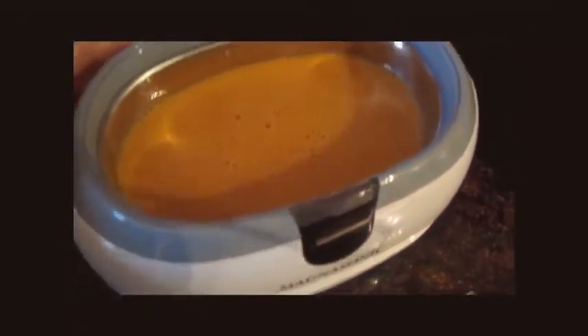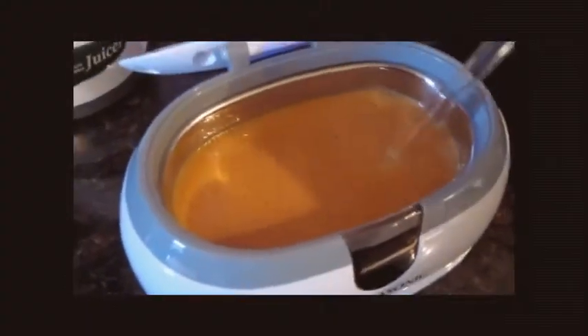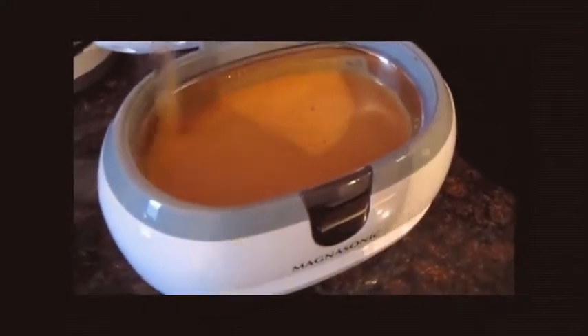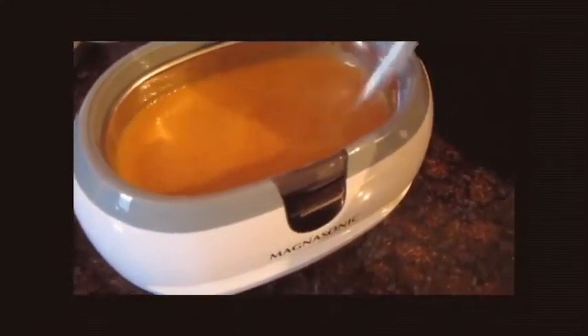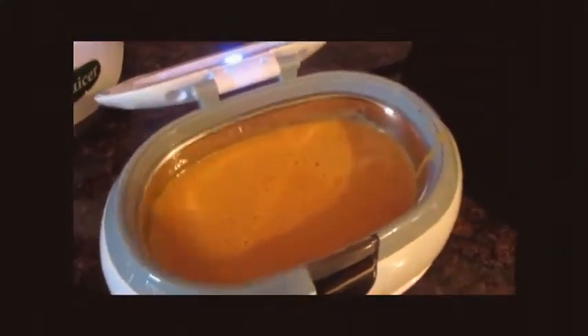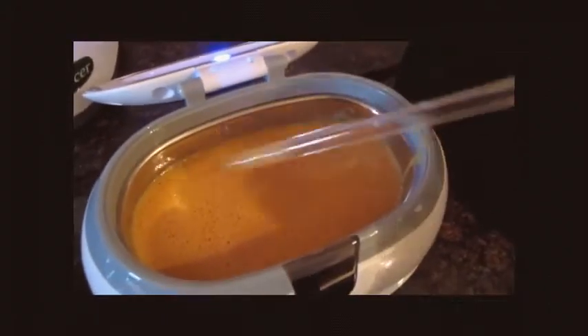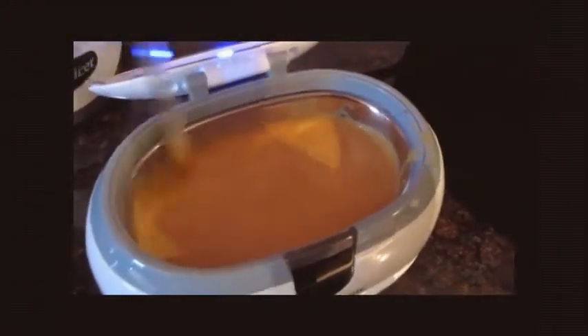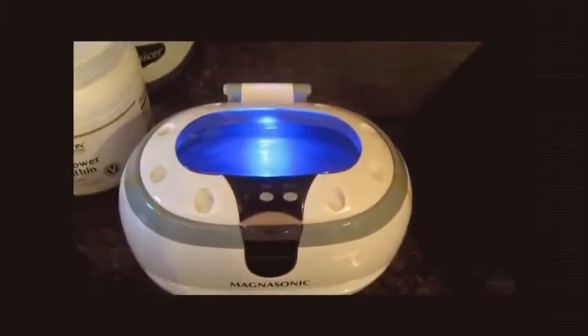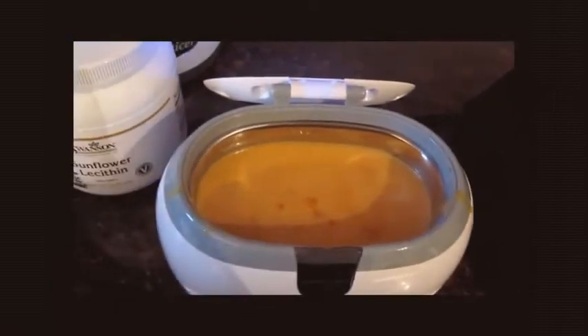This is the fats from the lecithin combining with the vitamin C. I use a glass straw to stir this, and you want to stir it frequently while it's running. You don't want to use metal — use either glass or wood if you have a wooden spoon. So it has stopped; we're going to go ahead and turn it back on again and give it a stir.